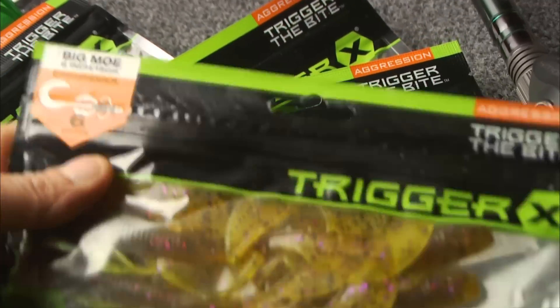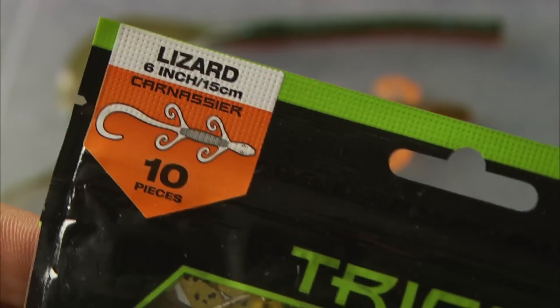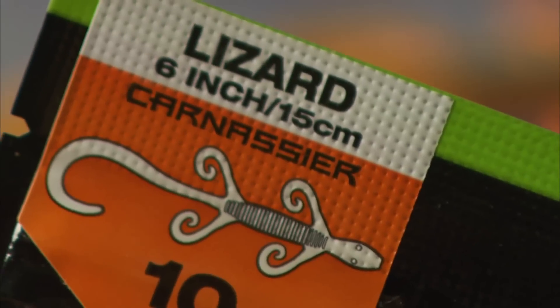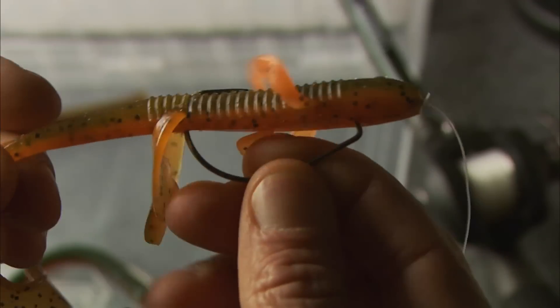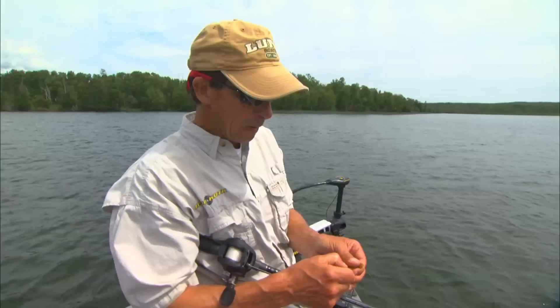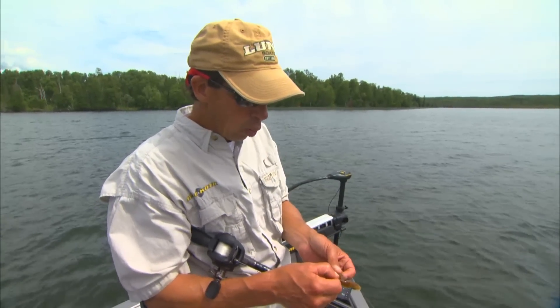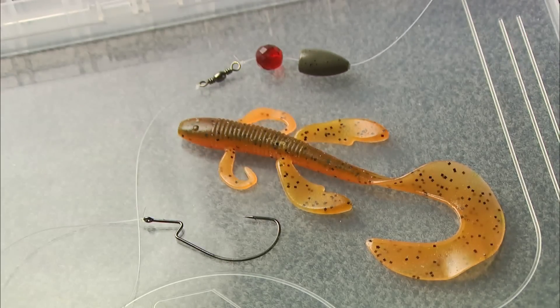One of the classic baits — probably one of the real key baits for catching them on Carolina rigs — is a lizard, a 6-inch lizard. I think Al's using the Big Mow, so right now we're in mid-summer and we're in a little bit warmer water, so we're using a little bit bigger profile baits.